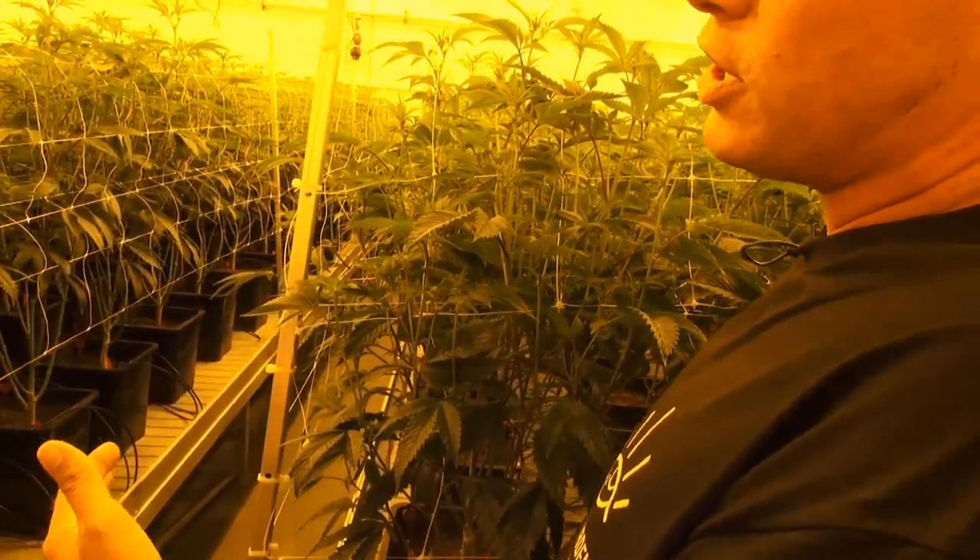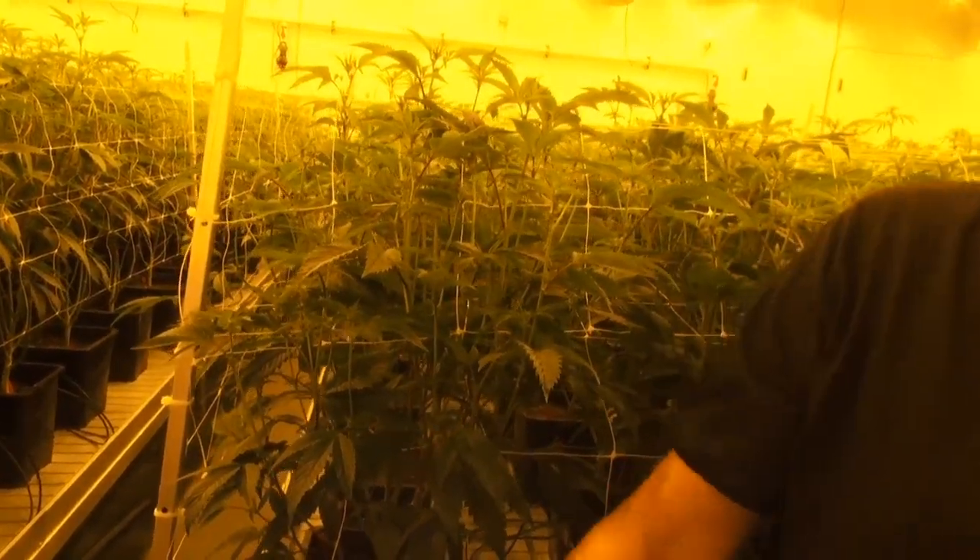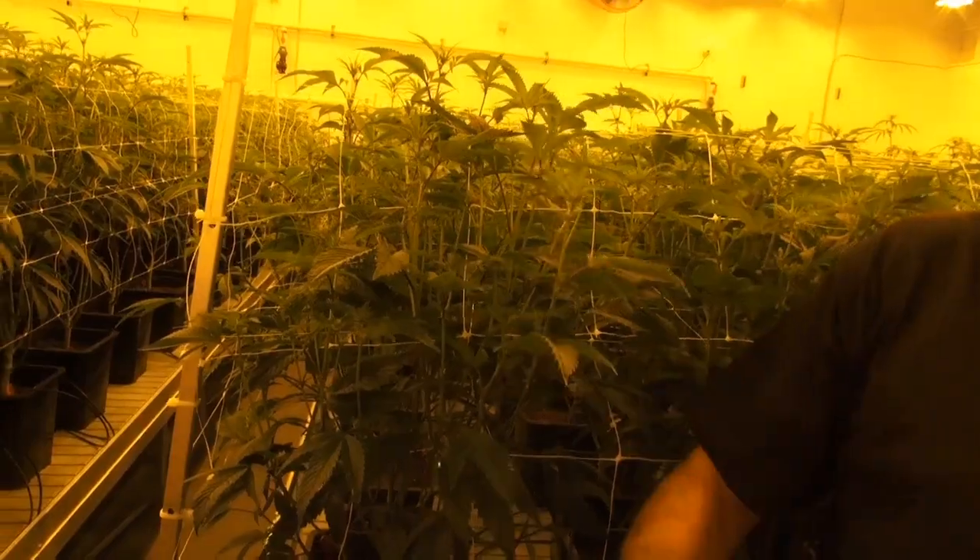We've increased our production space by about 45%, and when Pat's charging me based on the size of this room, that really helps.